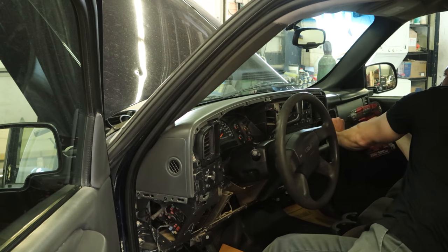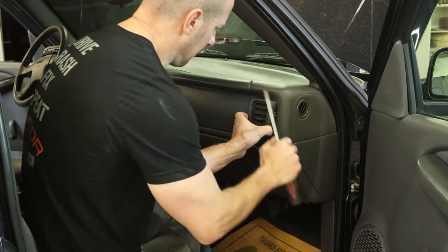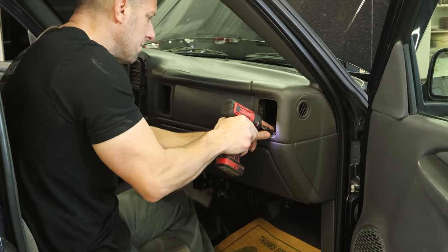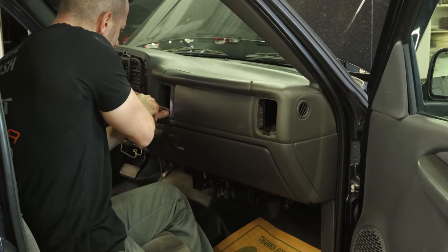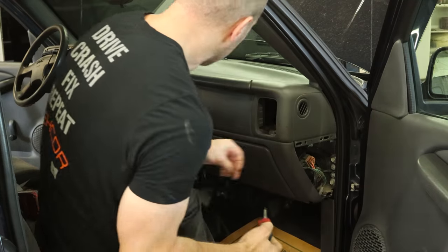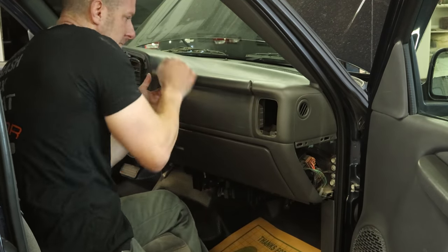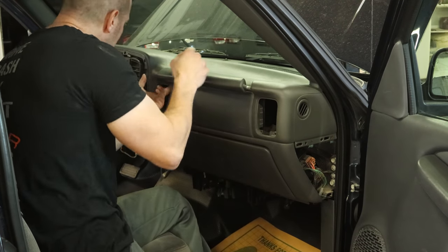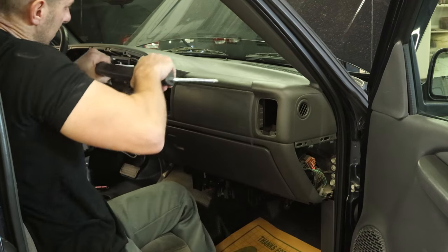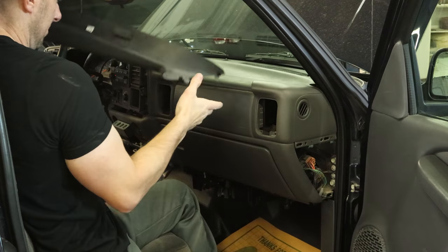We can unbolt the top of our dash and pop off these vents — they just clip in there. There are two hidden screws inside so we need to get to those. A couple screws in the side; can't get the driver in there, so you have to use the ratcheting screwdriver. Now we can reach inside where the vents went and release the grab handle. There are just two little tabs you push in — work it back and forth. You push both tabs and pull the grab handle out at the same time.